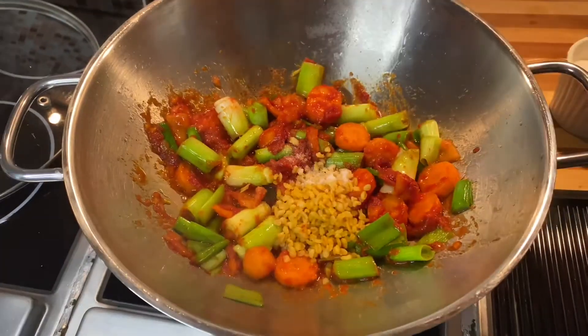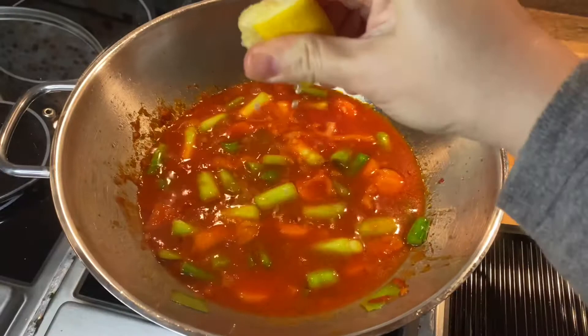Add cracked wheat, salt and add hot water. Cook it for 30 minutes, squeeze half lemon. It's ready to serve now.